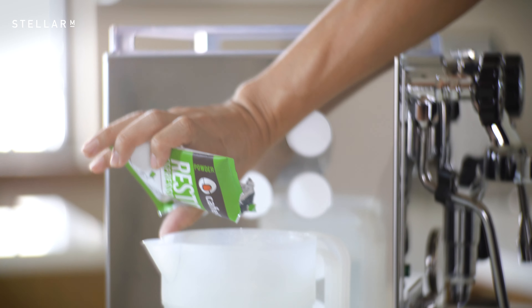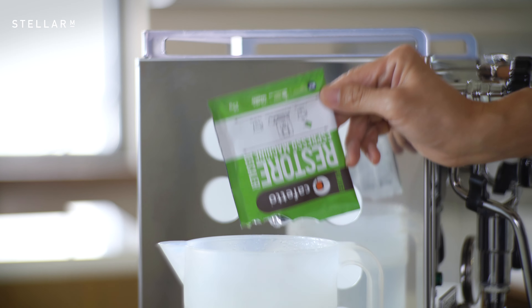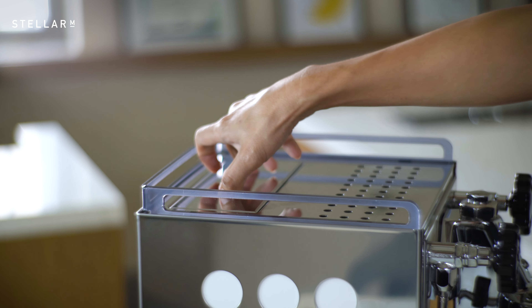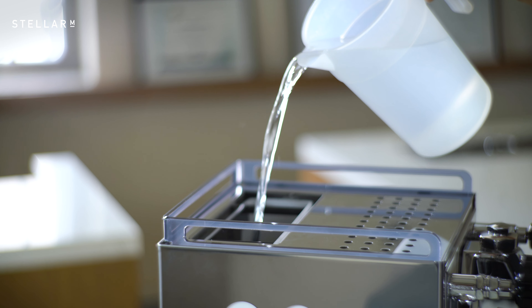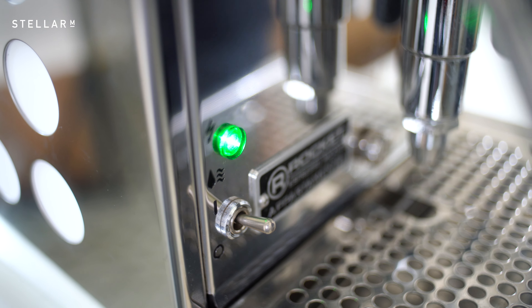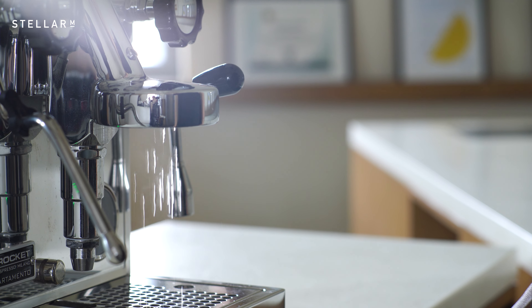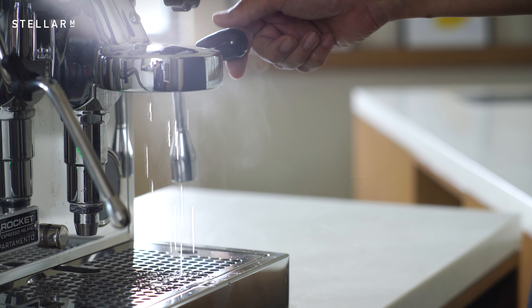Now you are ready for the descaler. We use and recommend Cafetto Restore. Mix the descaler in a large bowl with warm water and fill the water tank with the descaler solution. Turn on the machine and wait for the pump to fill the boiler. Once the pump has stopped, open the group head lever once to fill the heat exchanger with the descaler and then close it.